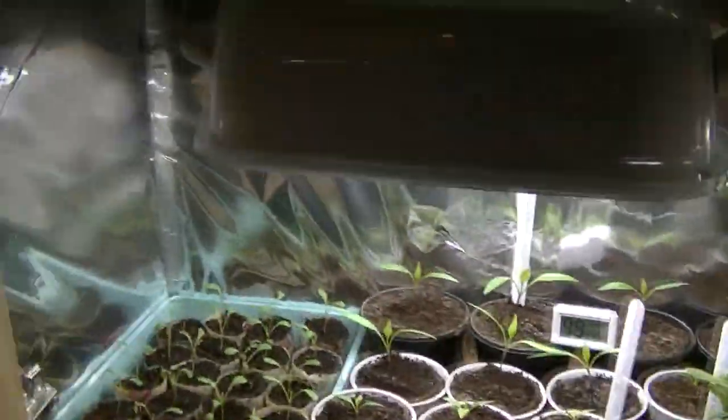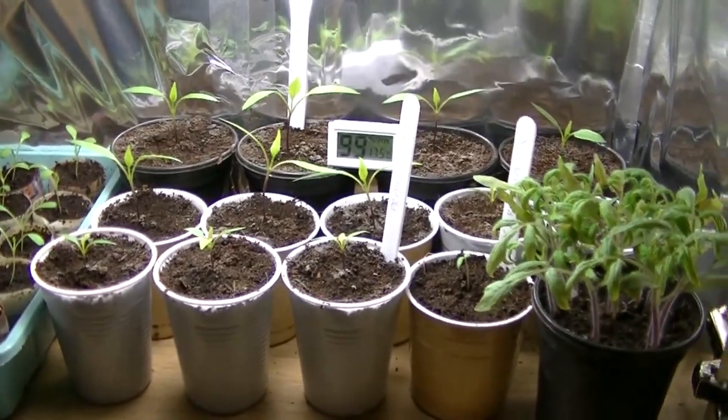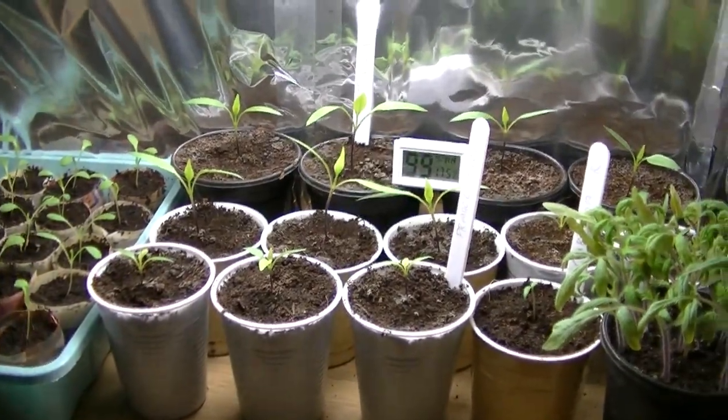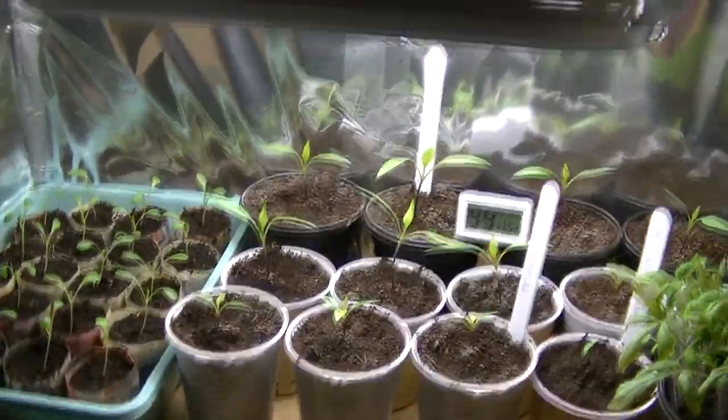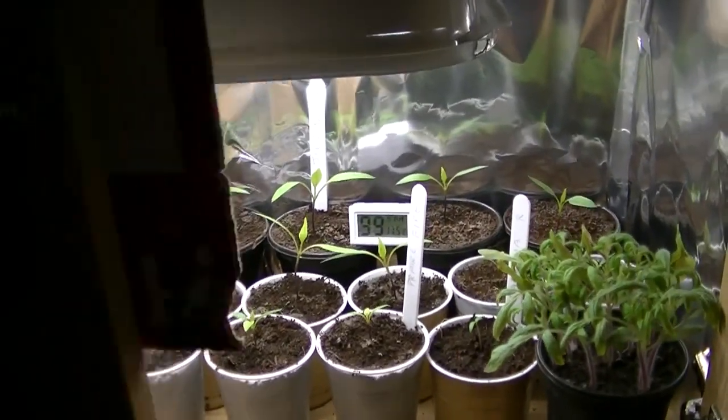That's about it from the grow cupboard. Not really much to update — peppers and chillies are always a bit slow to start, but eventually they do pick up. That's it for today, thanks for watching and I'll see you in the next video, take care.